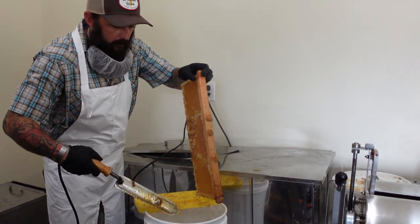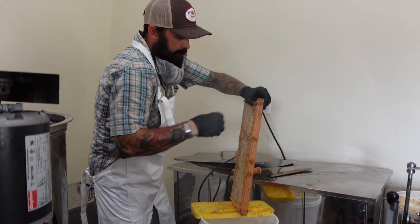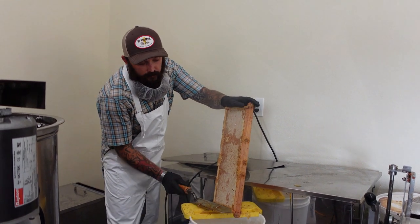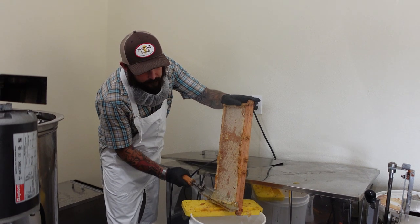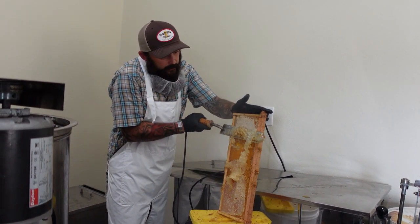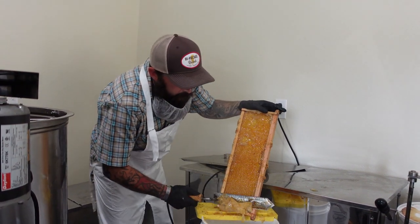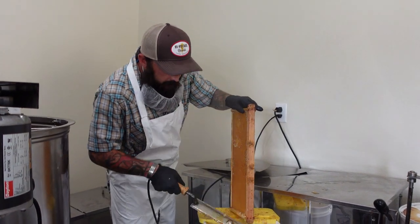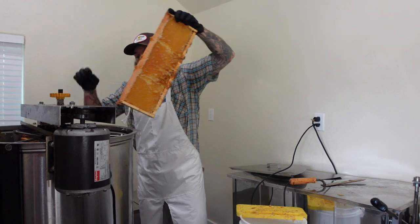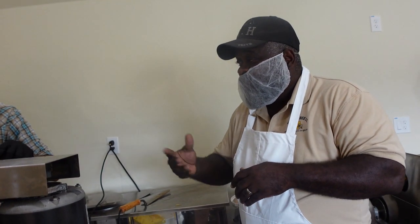These frames actually come from a garden that Bo manages — we have a hive in there. So Bo, you want to tell us a little bit about GRUB? Garden Raised Bounty is a local 501(c)(3) nonprofit out of Olympia, Washington. For the last 20 years we've been focusing on community garden building, as well as building free backyard gardens in the community. We've done over 3,500 so far within the county — basically military veterans building gardens and finding a way to give back to the community post-service. Woods Bee Company has been committed to partnering with GRUB to provide beehives and training for these veterans to help them with their gardens.